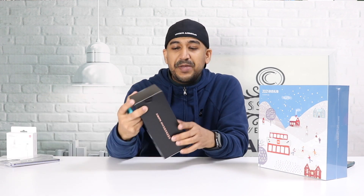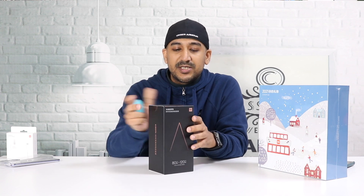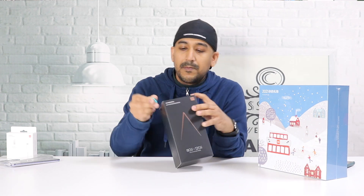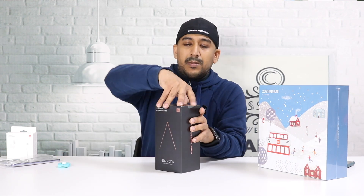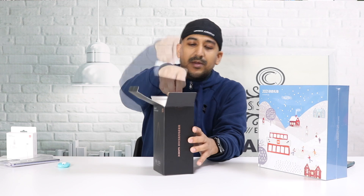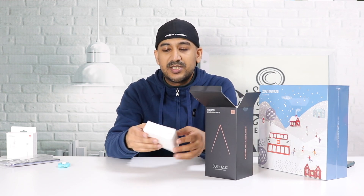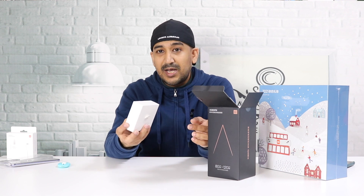That's our Xiaomi Mi 11 Pro unboxing — that's why I don't want to do unboxing videos. Now let's unbox the biggest item: this 80-watt wireless charging stand. On top there is a very heavy 120-watt charger.